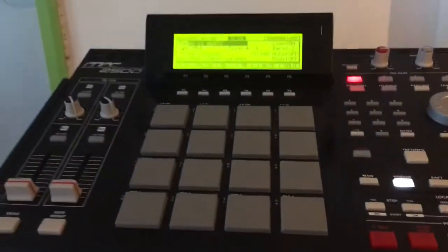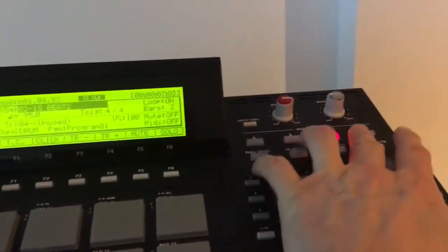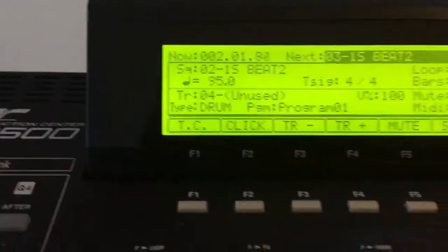Let's press play — yeah, there's sound coming out of it, it's all good. All your banks and buttons work, everything checks out. The jog wheel is all good — let's just have a little twiddle.